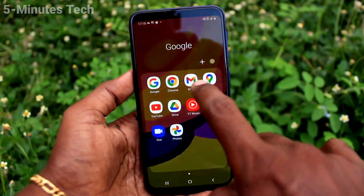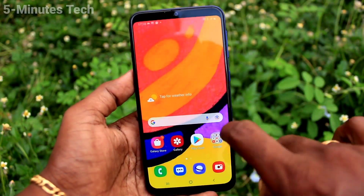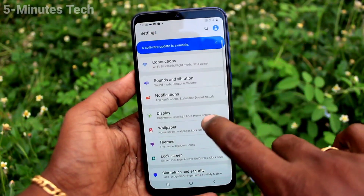Now it looks like a normal display. I open Google Chrome — it also opens in normal display, and the front camera is hidden.